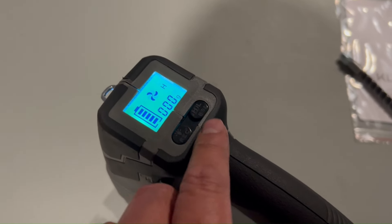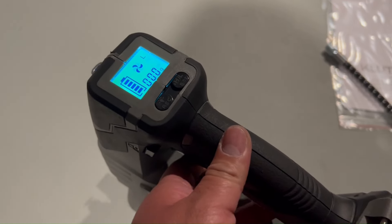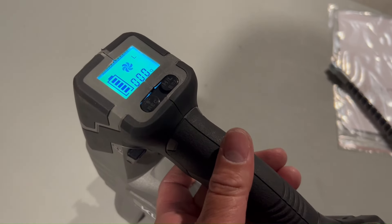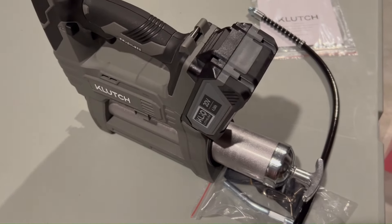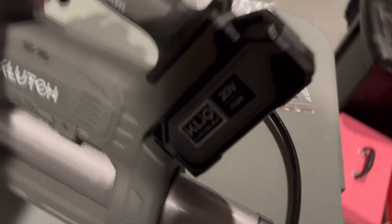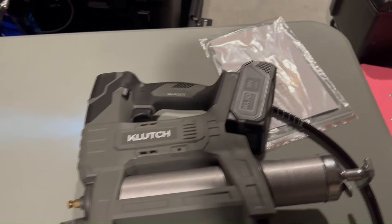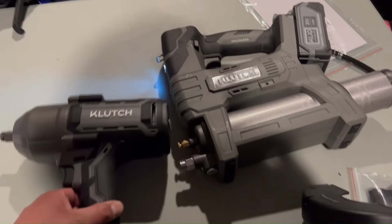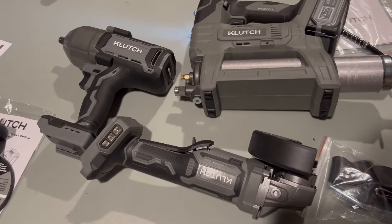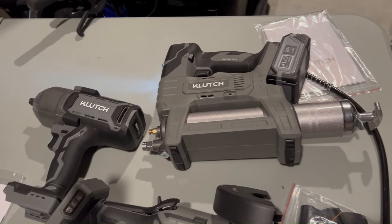Here's an overview of the grease gun once everything's figured out. It has high and low settings. We'll get some grease for this and definitely put it to use. So that's the bundle of tools I received: the grease gun, the angle grinder, and the impact wrench.